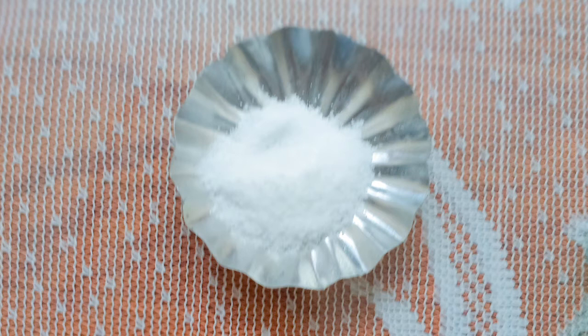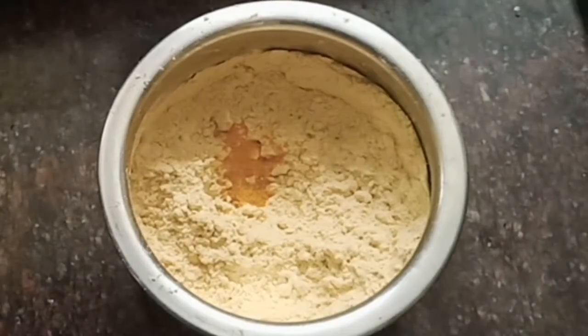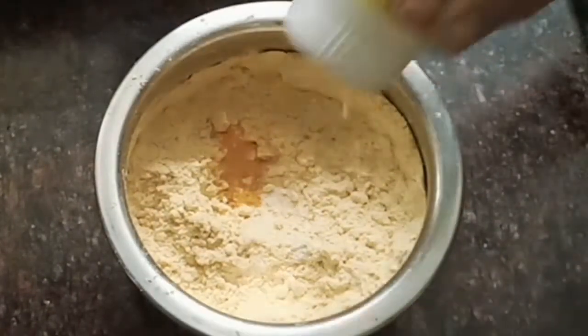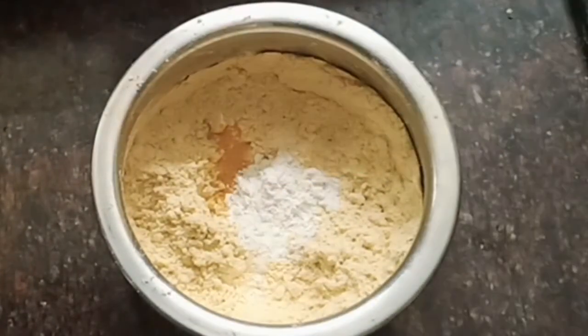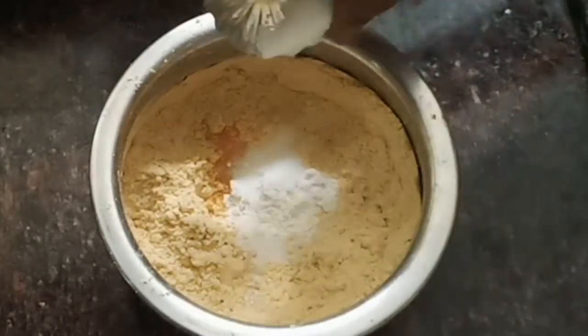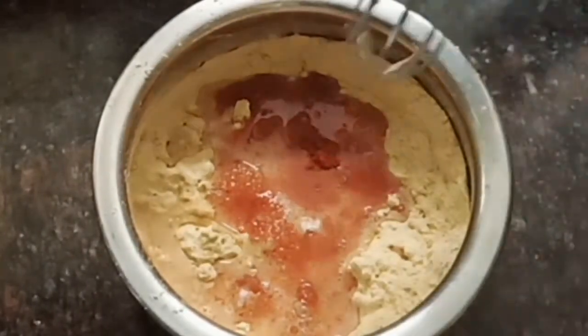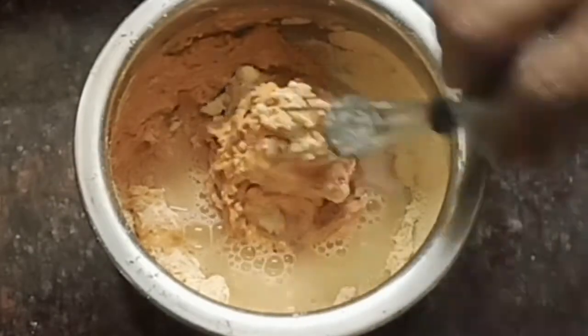Add the ingredients and add 1 teaspoon of milk. This is the most important ingredient. Mix the corn flour and add it, then mix the corn flour more thoroughly. Mix the temperature and add more. Add the corn flour with water.